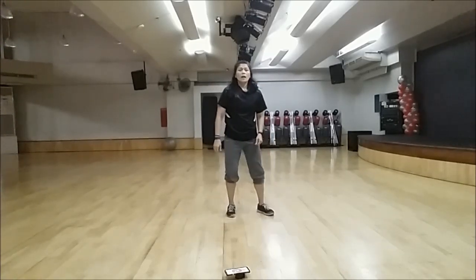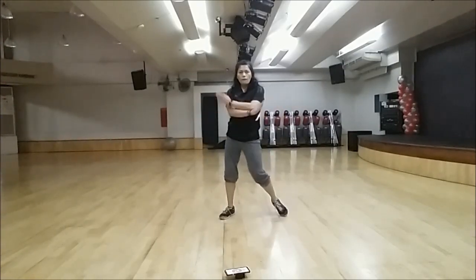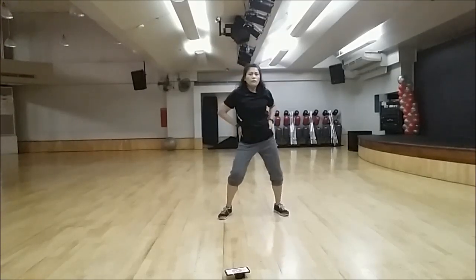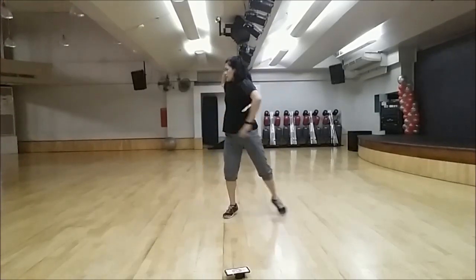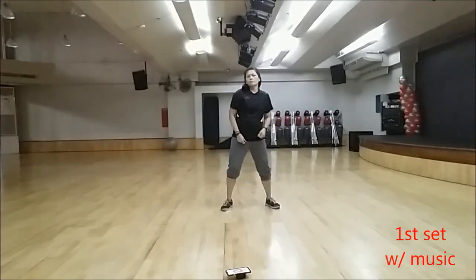So if we're going to do it by count: one, two, three, four, five, six, seven, eight. One, two, three, four, five, six, seven, eight. One, two, three, four, five, six, seven, eight.